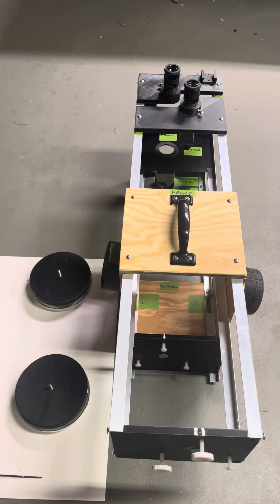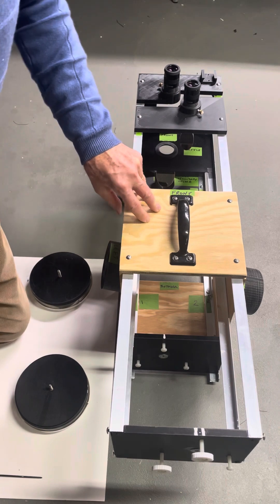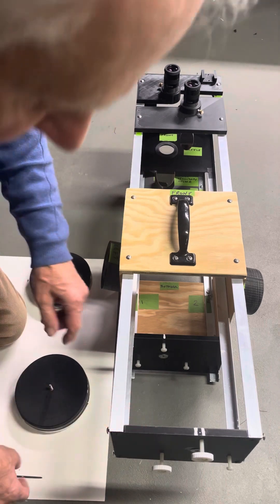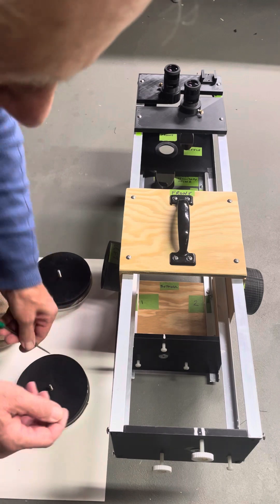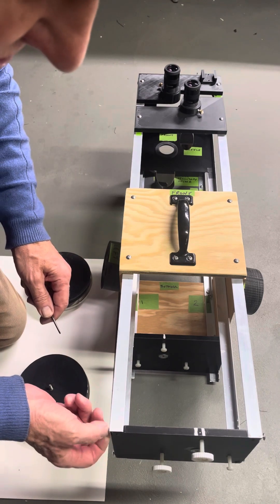Now we're going to go through the installation of the mirrors. The easiest way to do this is to remove the rear plates, install them on the mirrors, and then put the mirrors back with the rear plate.